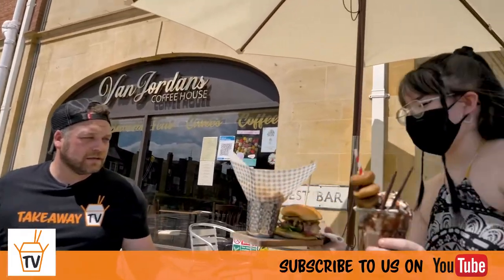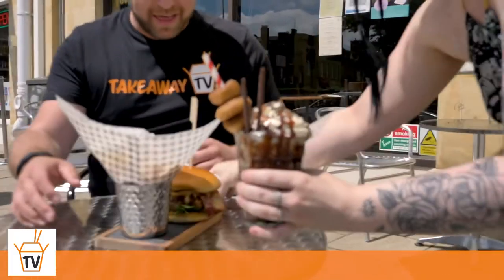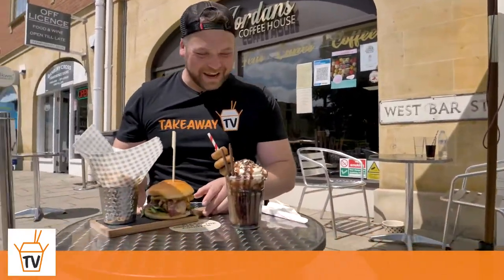Taylor, what have you got for me today? We've got the Porker Burger. The Porker Burger — look at the size of that! And an Oreo Freak Shake. The Oreo Freak Shake. I salute you. Thank you very much.